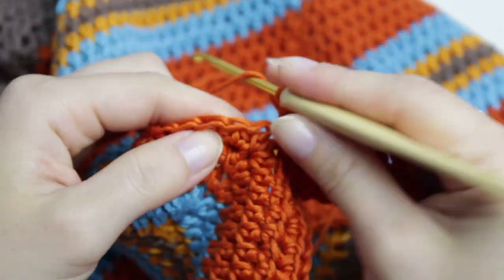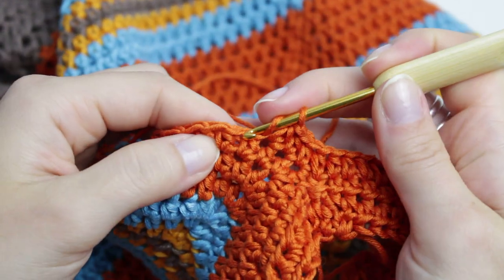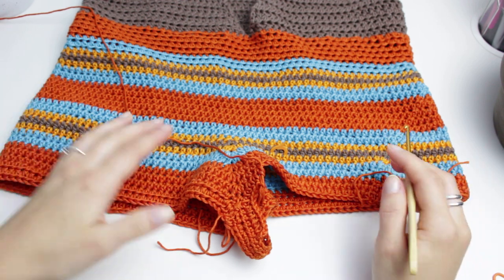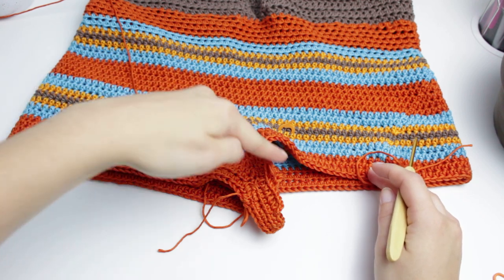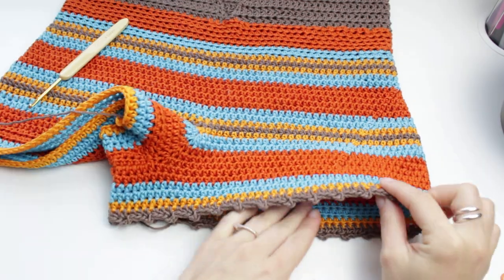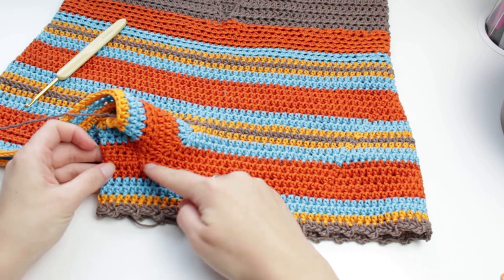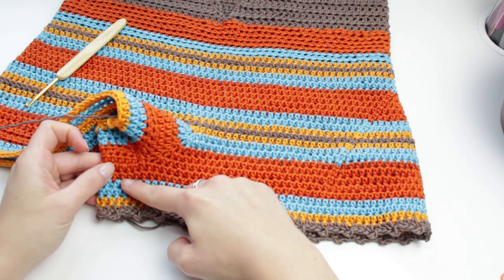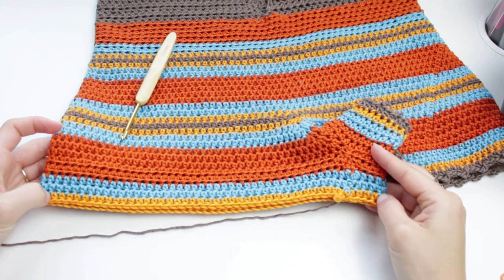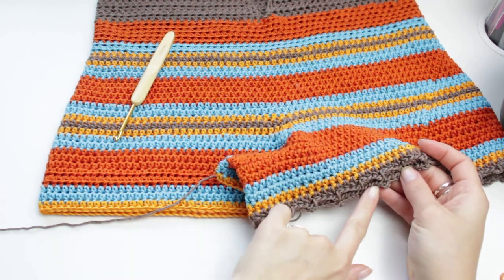For the other leg, go through any of the stitches from that side, create a slip knot, chain two, and make sure you get all the stitches from the chain — following along the previous row's pattern and creating half double crochets. Once you have both legs started, continue adding rows for the length. I have one leg completed with six rows total — the first row from the chain plus five rows for length.